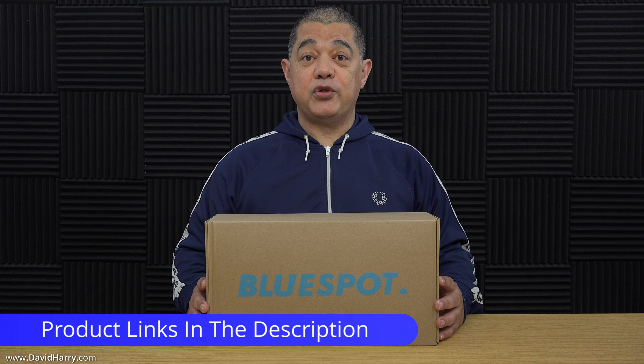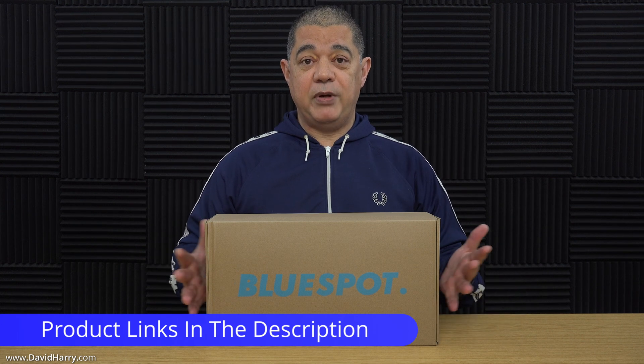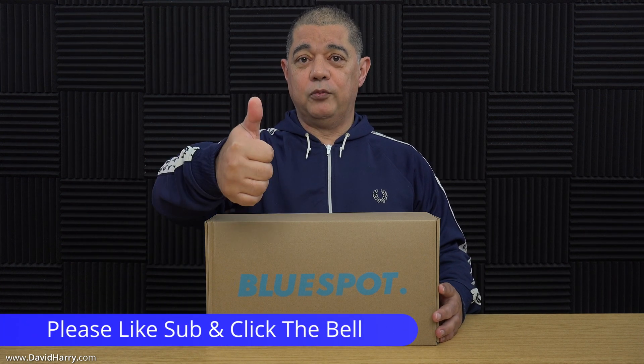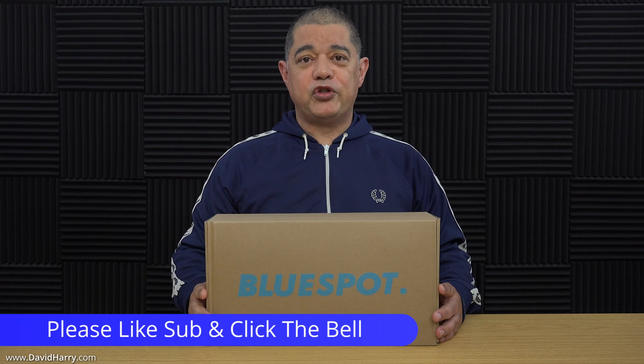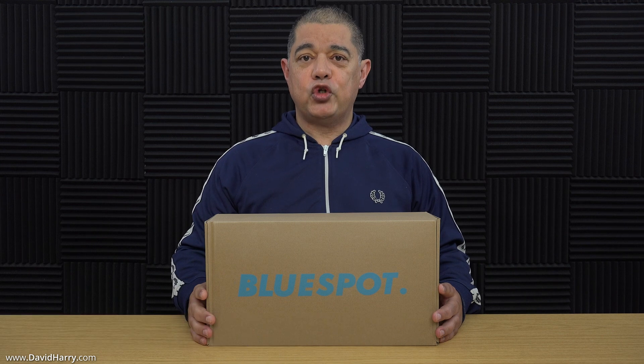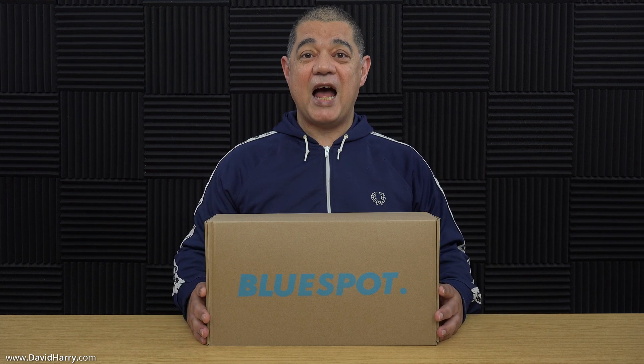There will also be links in the video description below taking you to the BlueSpot website where you can pick up these antennas, and there will also be some links to Amazon as well. Don't forget to give the video a thumbs up if you like it, and also consider subscribing to my channel and clicking on the bell notification icon to be notified of similar videos in the future, as I do intend on doing more videos to do with 4G and 5G routers, and also more videos about 4G and 5G antennas.